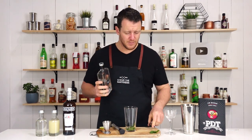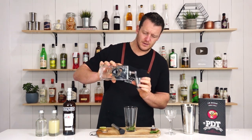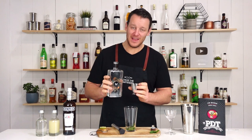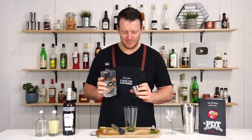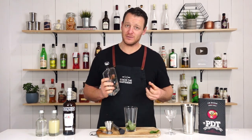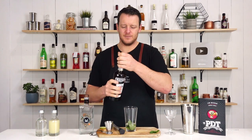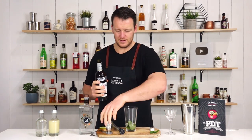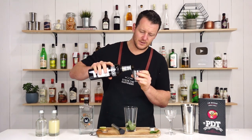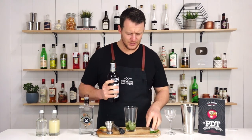Measure out 60 mils — two ounces of your preferred gin. Thanks again to the guys from Mountain Gin for sending me this bottle. Much appreciated. I love it when people send me booze. And we've got pastis — quarter ounce, 7.5 mils. Add a little anise note to it.